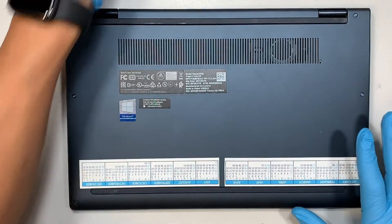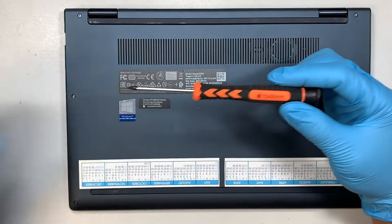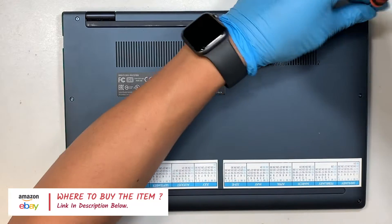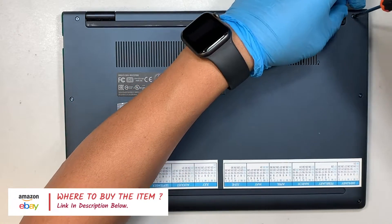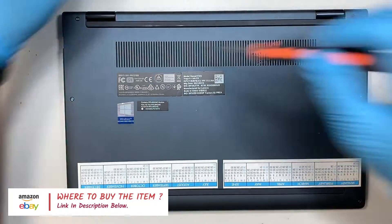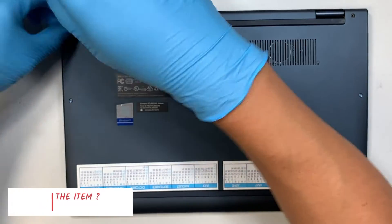Let's go ahead and get started. The first thing you need is a T5 screwdriver. If you're not sure where to buy the tools and the replacement part, please feel free to check the link in the description below. I will direct you to the right place, either Amazon or eBay, where you can find the replacement part and the tools for this repair.